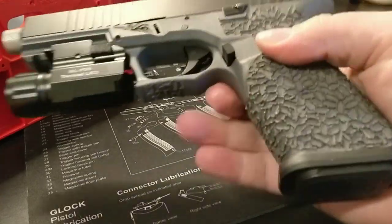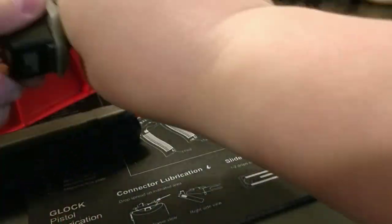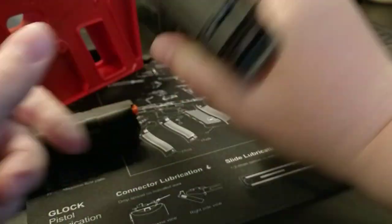So we're going to get right to it. Here it is. I just want to start off by clearing the mag out, showing you that it's empty — indeed empty.